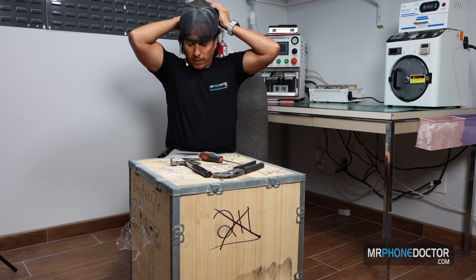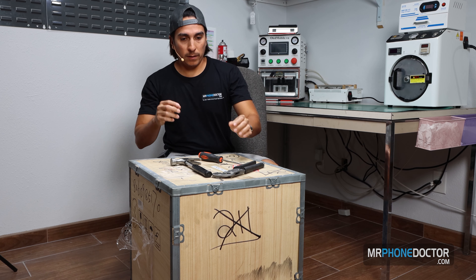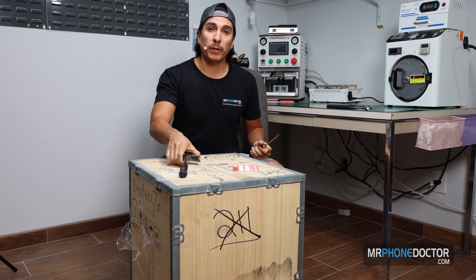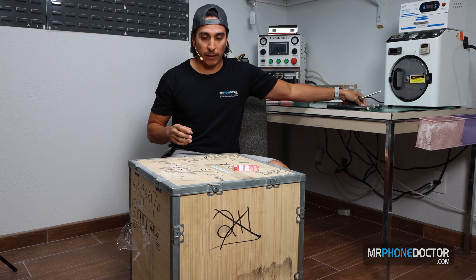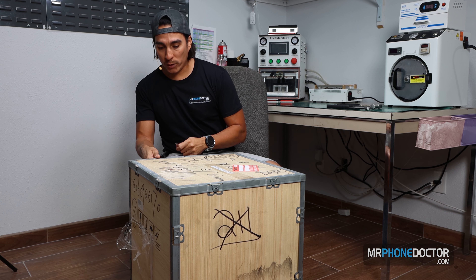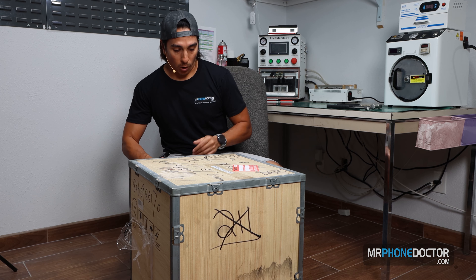For those of you out there that do refurbishing, as you all know, it is very, very important to have a good piece of equipment for all your laminating needs, whether it be a laminator, autoclave, you name it. You always want to make sure that you have some of the best quality.